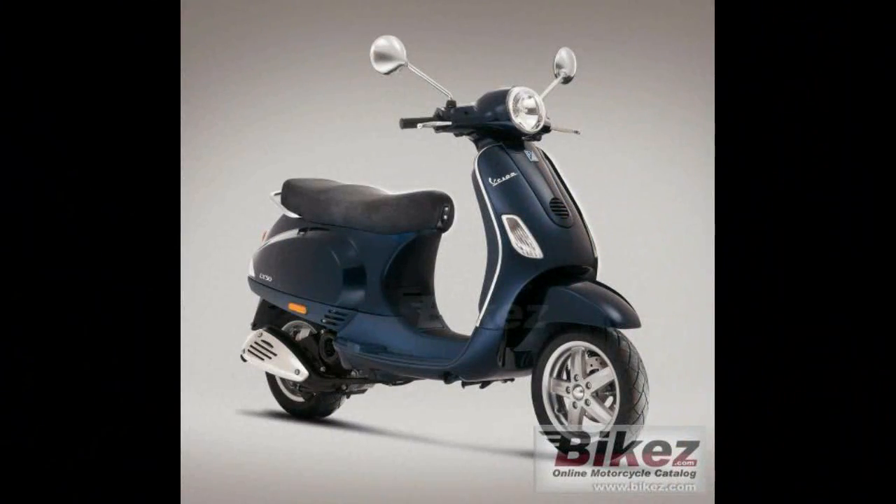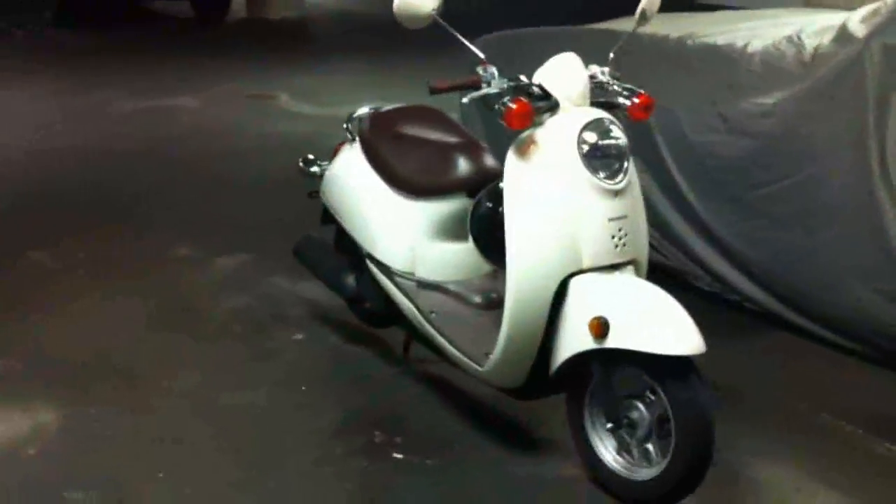Here's a picture of the LX50 so that you can sort of see what I'm talking about. I like the black — the black looks nice.